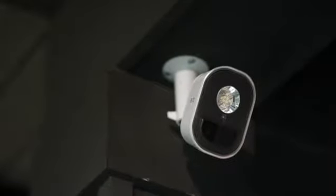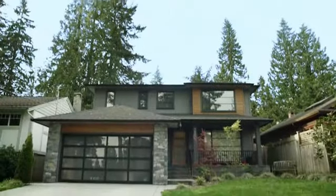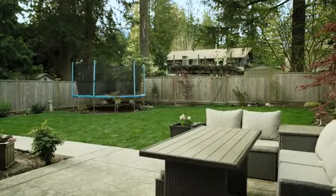Arlo Security Light is a 100% wire-free, weather-resistant LED light and the latest addition to the Arlo Smart Security System. It can be positioned virtually anywhere to illuminate areas like driveways, porches, and backyards for added security and protection around your property. When motion is detected, the light turns on and alerts you to potential threats anywhere, anytime through the Arlo mobile app.